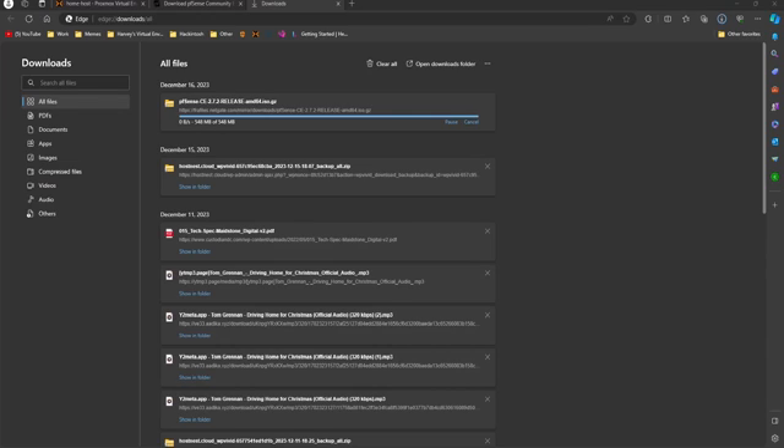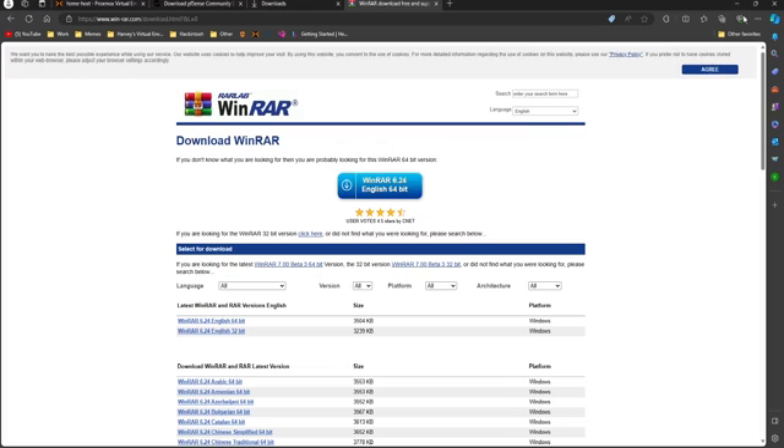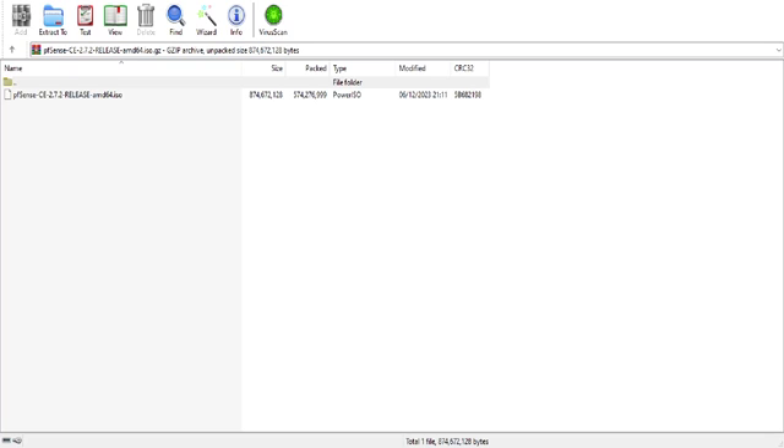You can see we've now successfully downloaded the image. Now we're going to need an extraction tool. Windows now has built-in support so I can just click on that, but it decided not to actually extract using the Windows default, so I'm just downloading and installing WinRAR. You can see we've opened up WinRAR and there's an ISO file in there.